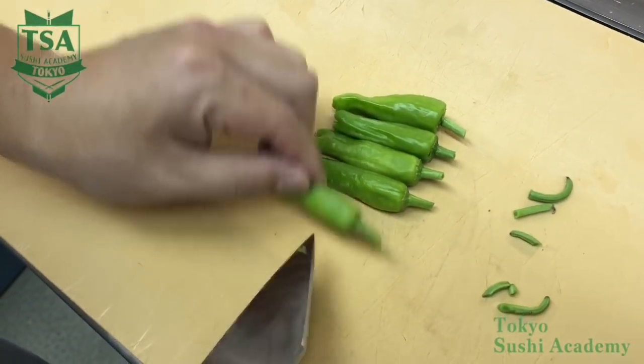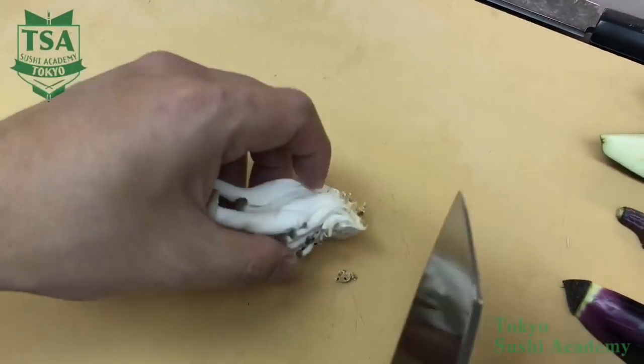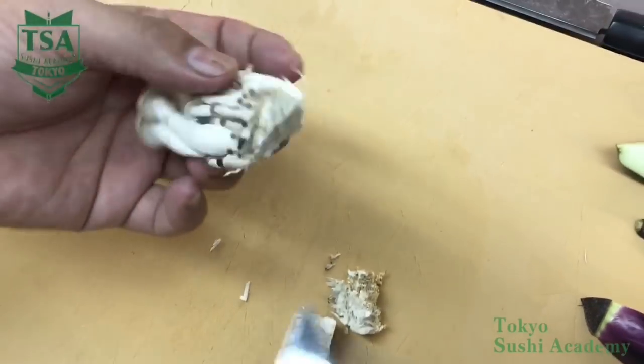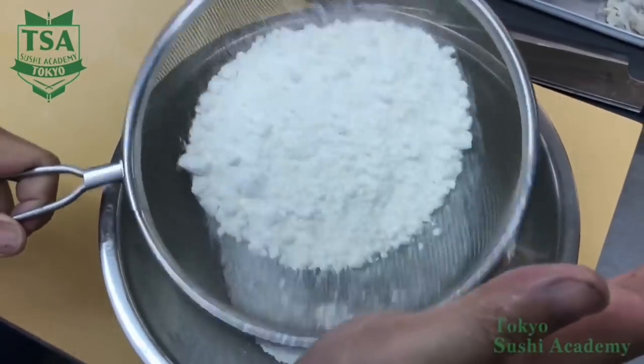At last, use the shimeji mushroom. Separate them into adequate size and then cut off the base. Use weak wheat flour and sieve it with a colander. By sieving it, you can make a beautiful tempura without lumps.